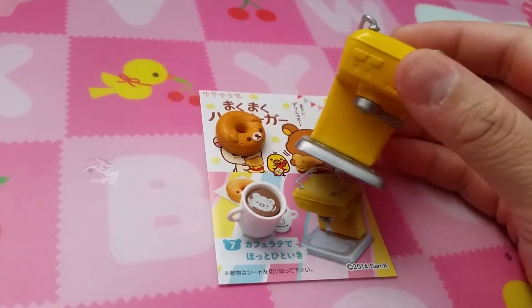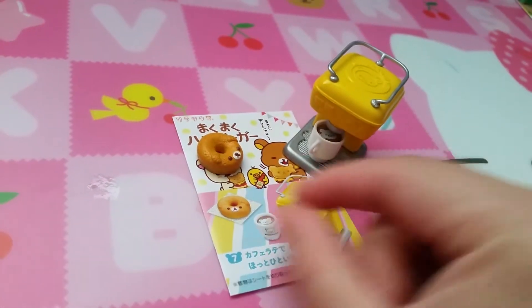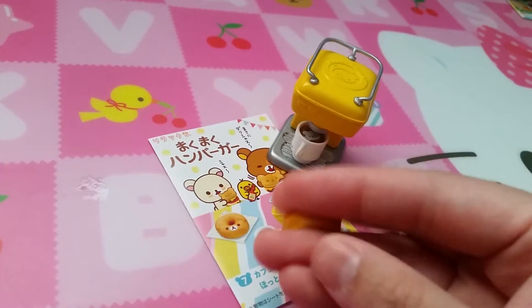Set seven is your coffee machine, so you can make your little latte. And a bagel.